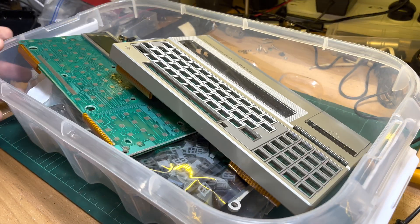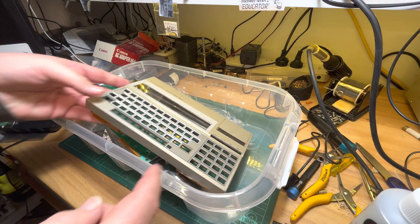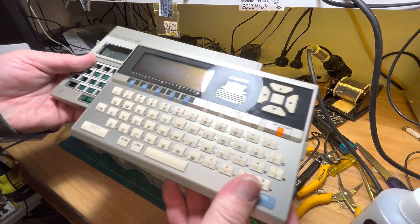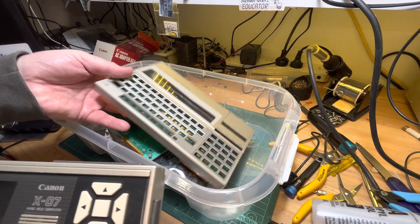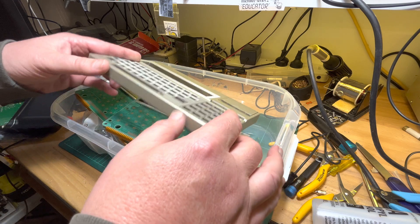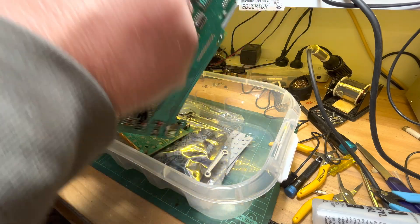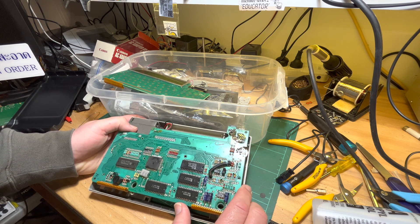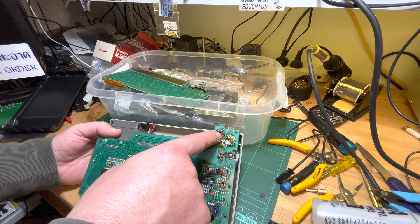Unfortunately this is the sad state of my two Compact Computer 40s — CC40s. Roughly the same size — an interesting machine. The problem I had with these is I think people left batteries in them, so there was some corrosion. They've got soft power-on, so they would power on but they wouldn't stay on. The power comes in here — you can see there's a lot of corrosion there.